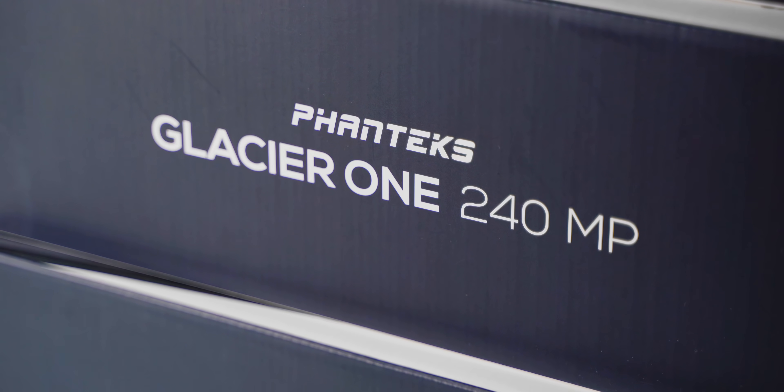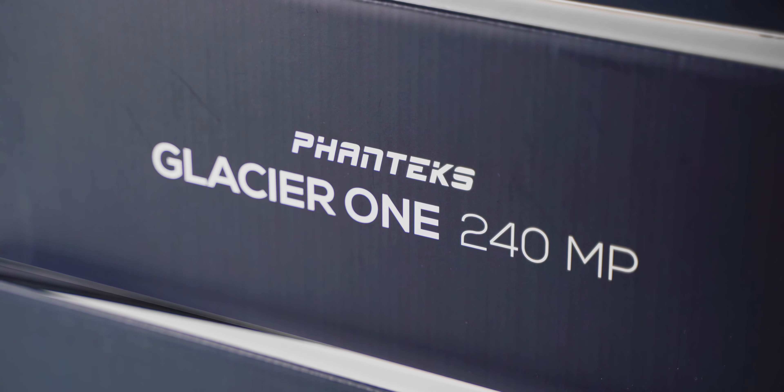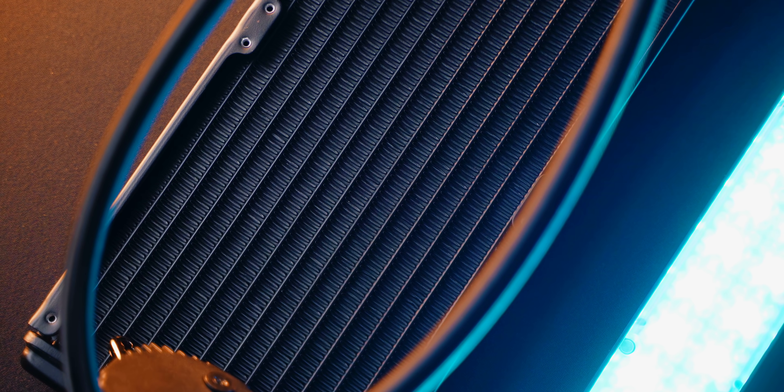In short, we'll go over the new Glacier 1MP series, talk about its design, and then do a deep dive into the cooling performance for different size all-in-one coolers and different heat loads. This should be fun. Let's begin right after this.